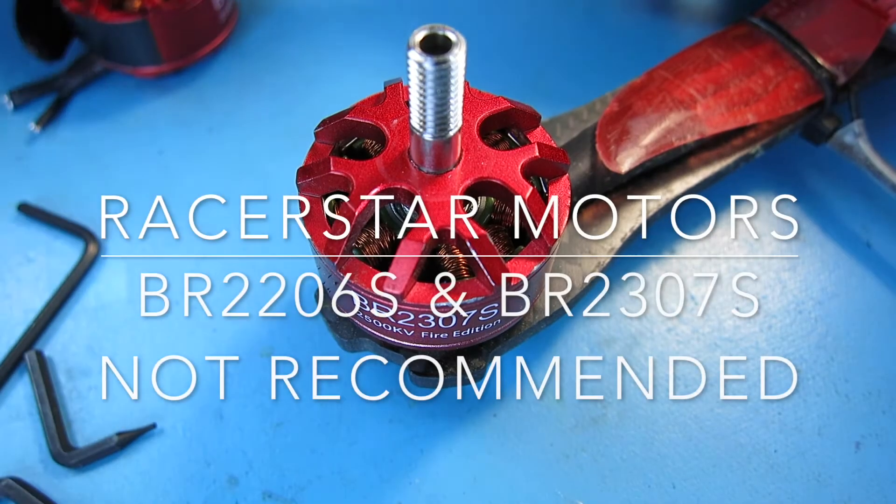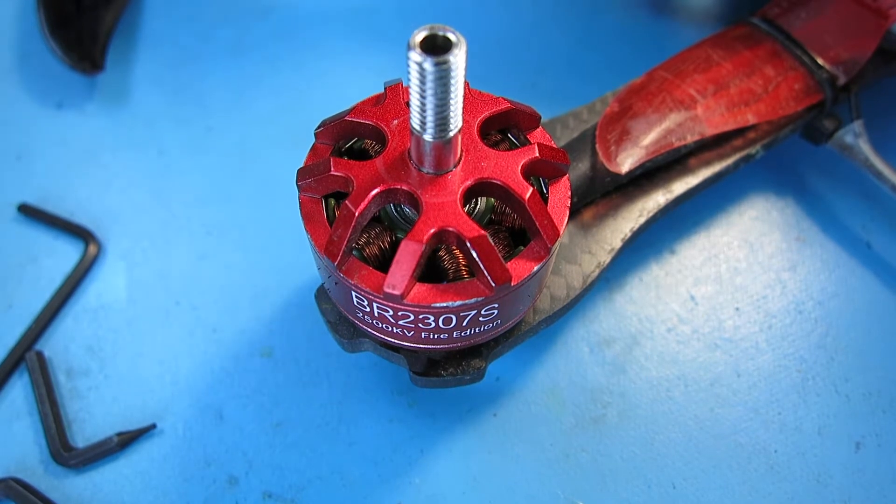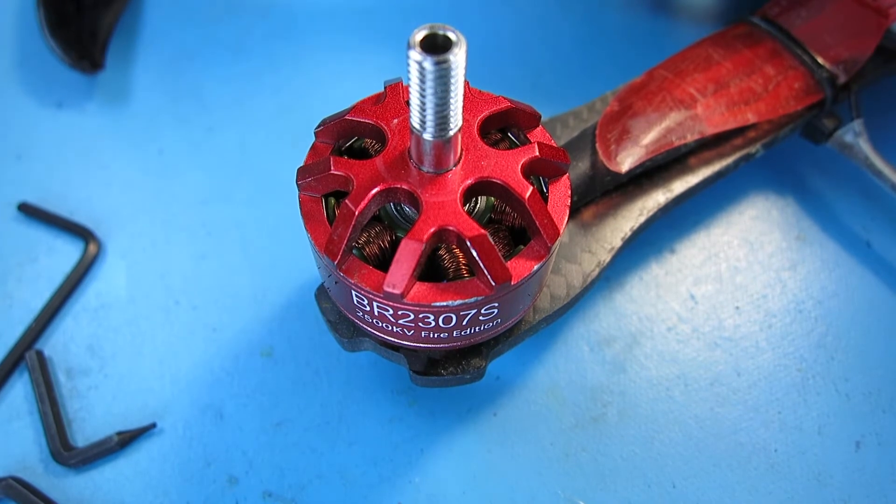Hi, Chuck here again, and today I want to talk about the RacerStar BR2307S motors. I got these from banggood.com. For the most part, I thought these were pretty good motors — nice power, the price is right. But I did run into a couple of problems so far that I would suggest people steer clear of. I would say they're good motors as long as they don't have the two problems I'm talking about right now.